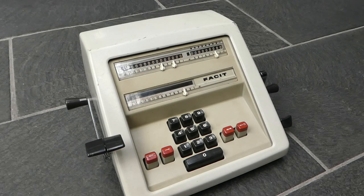So that was the Fasit CM2-16. Thank you for watching.